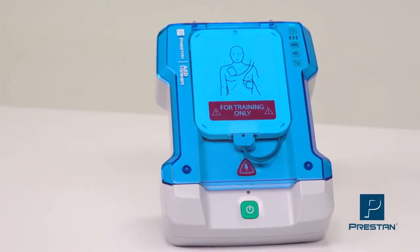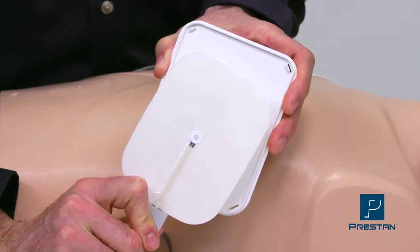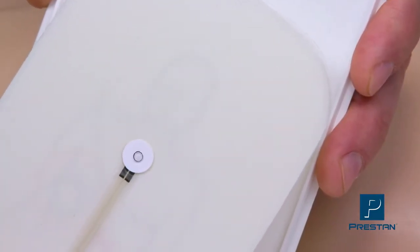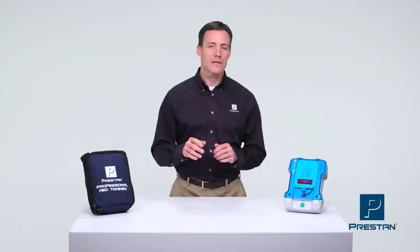Preston's unique pad sensing system automatically detects when each pad is placed on the mannequin. This most accurately simulates a live AED, allowing for a more realistic training class. It also eliminates the need for a remote.